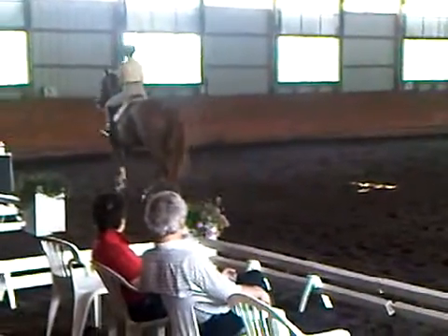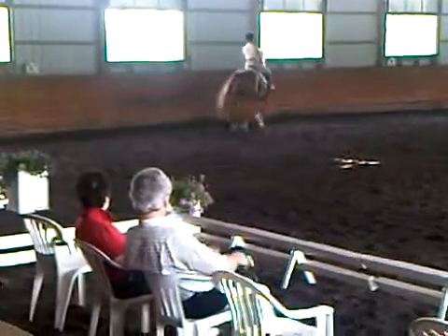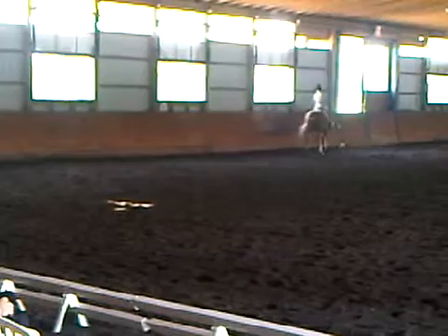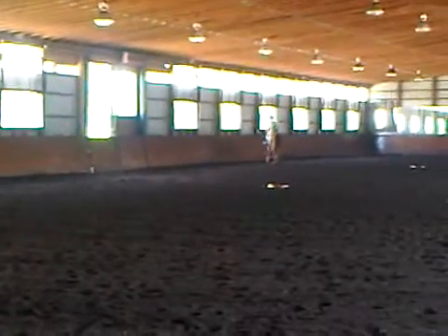Right leg at the gut. Trot. Trot. Trot. Trot, right leg. Posting trot. A little more bend to the left. More bend. More. Not enough. More. Voilà. A little more.